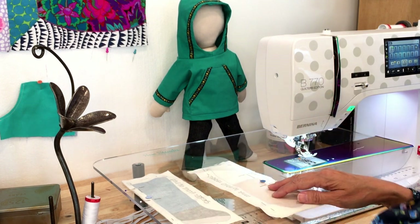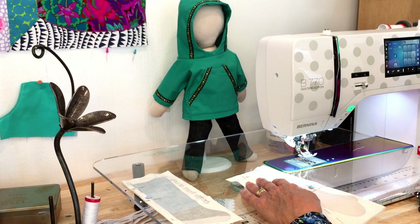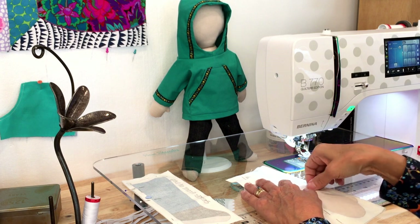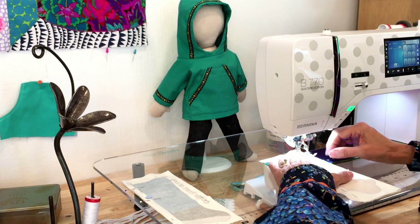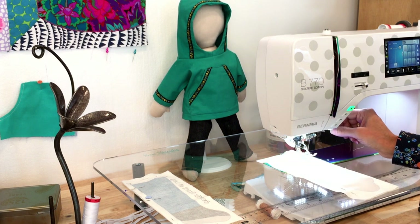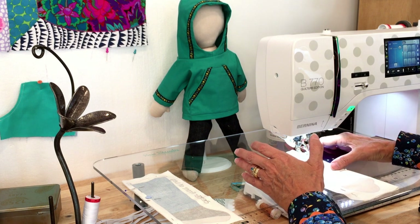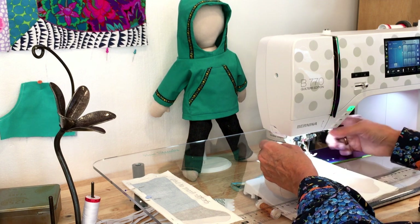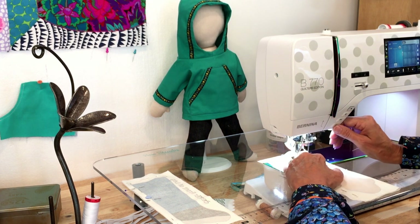Step one says to stitch the arms, trim them, and pink the curves. I'm going into straight stitch mode and bringing my stitch length down to 2. I already have my machine threaded with white polyester 50-weight thread. Thread weights matter with needles — if you use a heavy thread with a size 12 needle, you're going to skip stitches. That's why my instructions are as specific as they are.